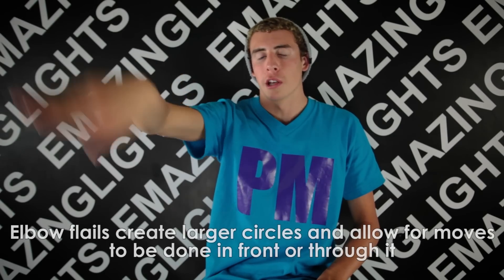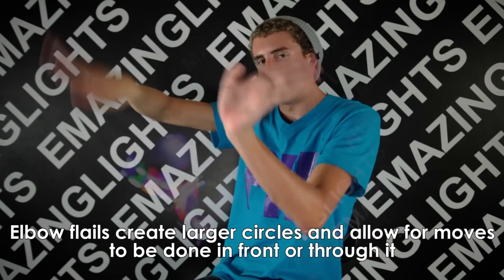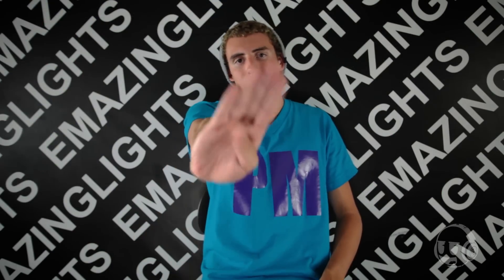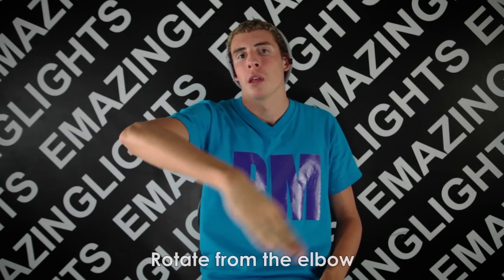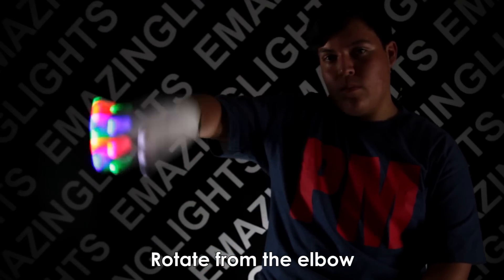When doing flails from the elbow, it creates a larger circle which allows you to move to the side or do moves in front of it. To do the elbow variation, you start the same way as you would for the wrist variation, but this time you focus on rotating from the elbow. Once you are comfortable with that, you can add in a wrist rotation to grab the full effect of the continuous circle.